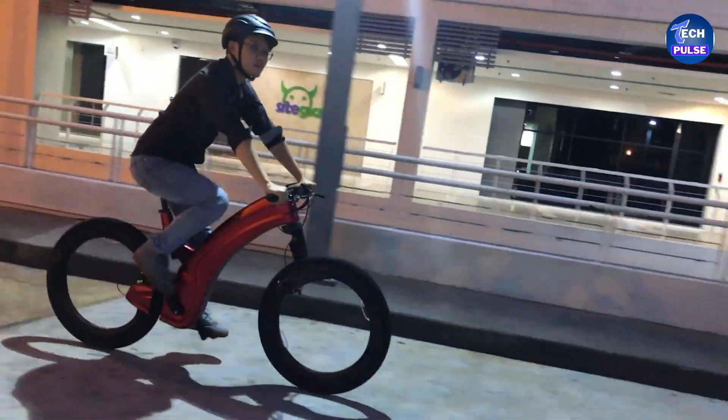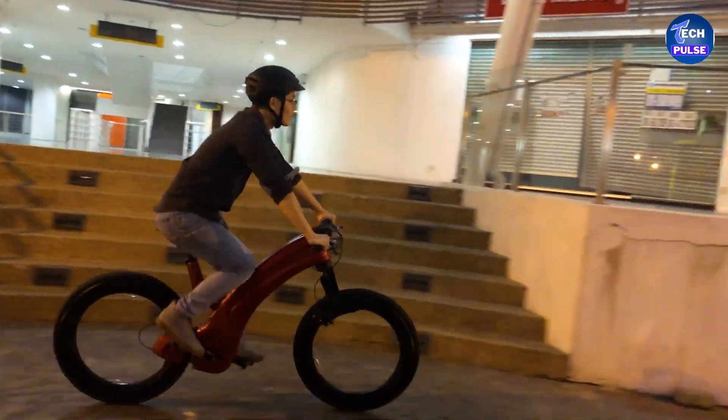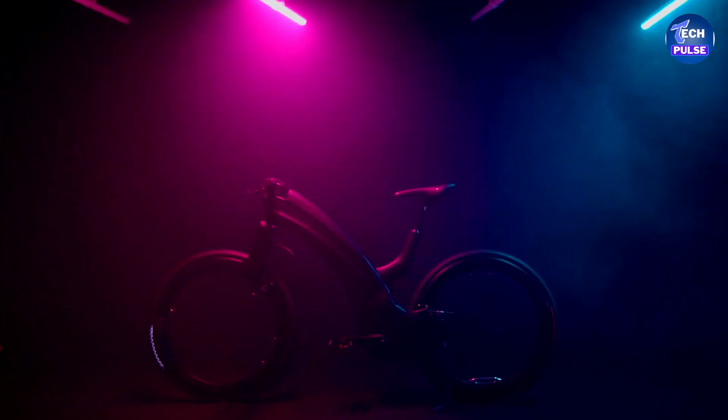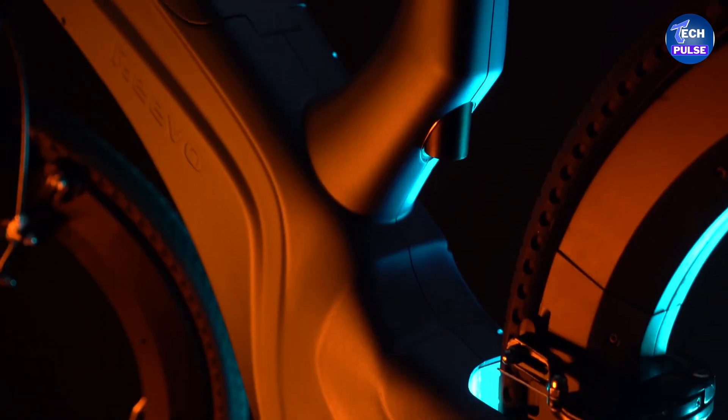The Hubless Bike offers 750 watts of motor power, with a top speed of approximately 25 miles per hour. On a full charge, you can travel up to 37 miles. The bike is also equipped with a light sensor that automatically adjusts the backlight based on surrounding light conditions.